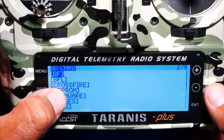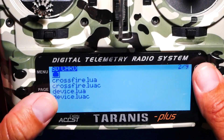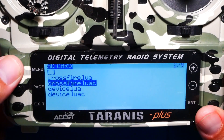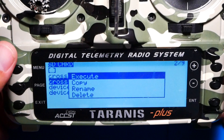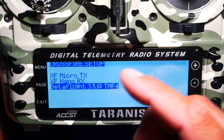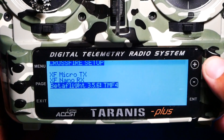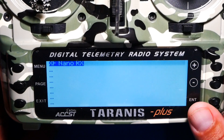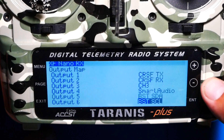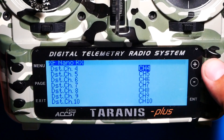Press page, come down to Crossfire, press enter one time — short press. If you have loaded LuaC you can use it, or you can use regular crossfire.lua — doesn't matter. Long press, then hit execute. Once you enter, select your nano. There's my micro which is in the back of the Tyrannis, and there is my receiver, so I'm going to select that. All the peripherals and settings will come up.